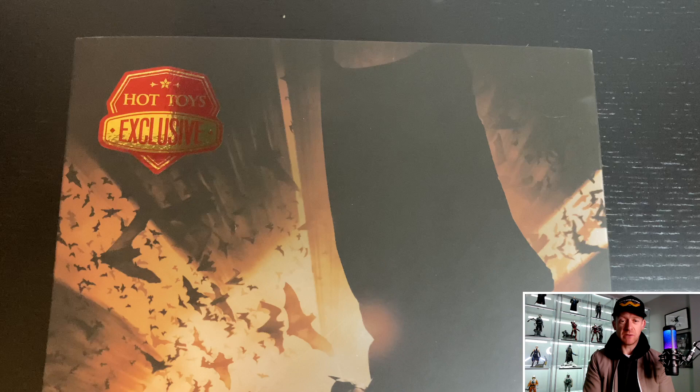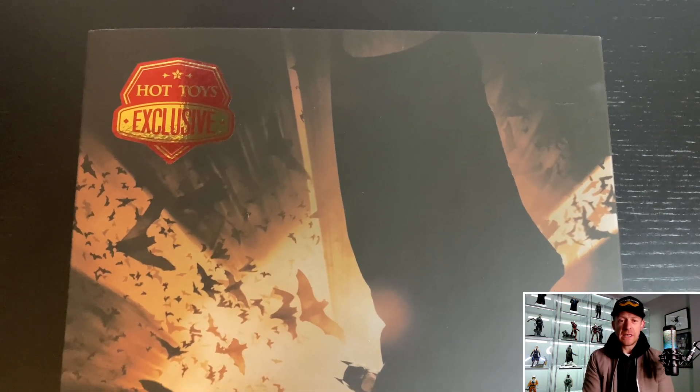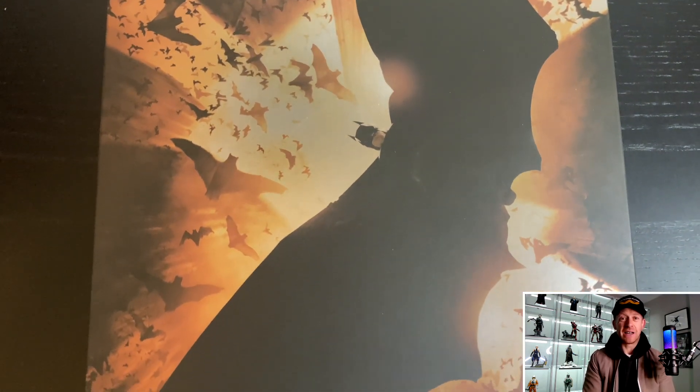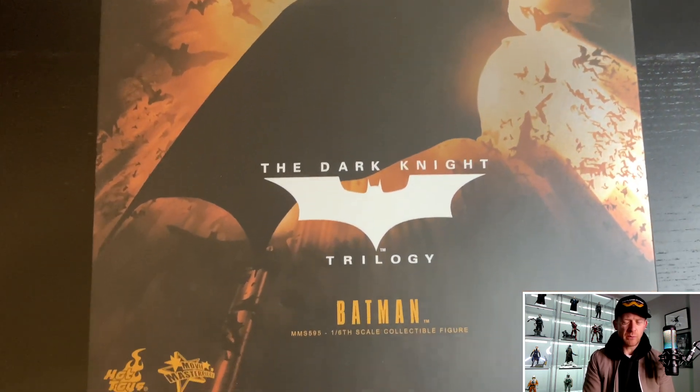This should have been good but they really dropped the ball on this one for multiple different reasons. I think this is the worst figure that Hot Toys put out in 2022. I thought that before it got in hand and now having it in hand, it's confirmed — I still think the exact same thing. You might be thinking, why did I buy it? I'll get to that.